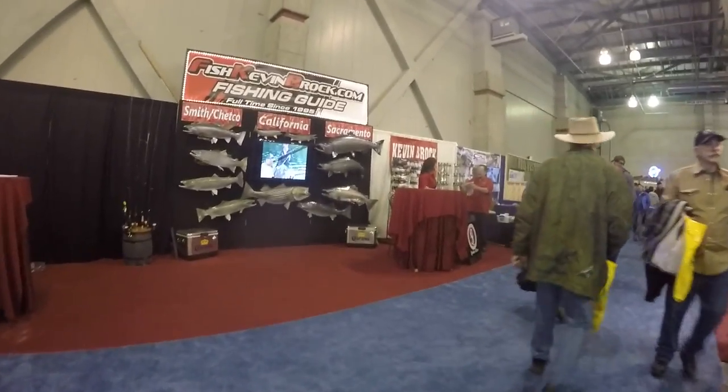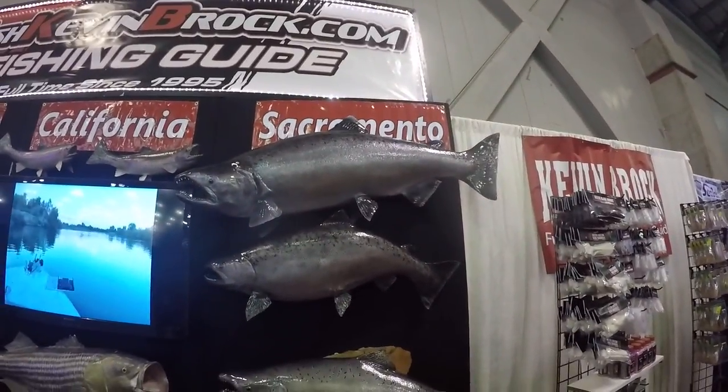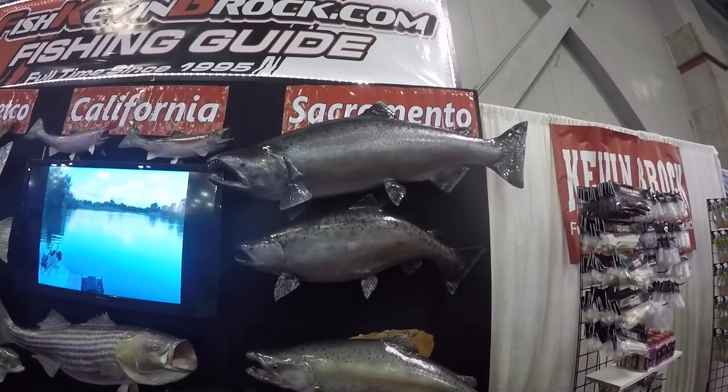Look at that salmon bro. What is that, like a 55? It's a little over 60. A little over 60 — man, I'm off by 5 pounds.